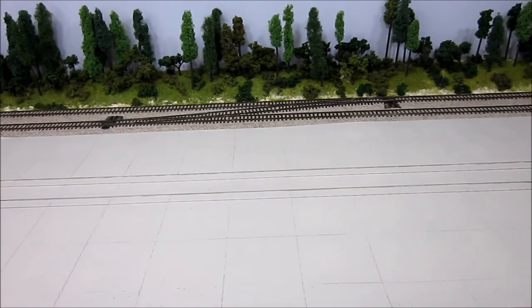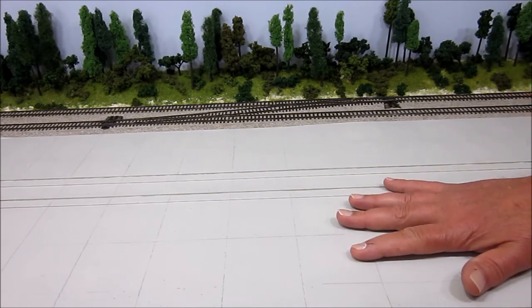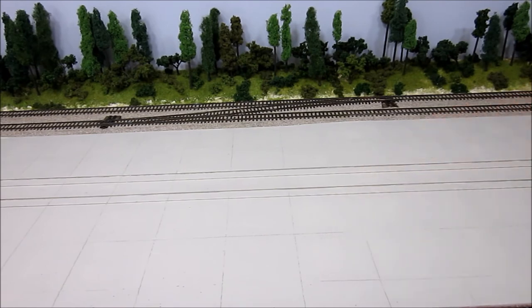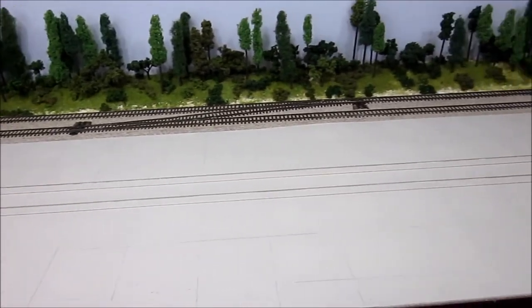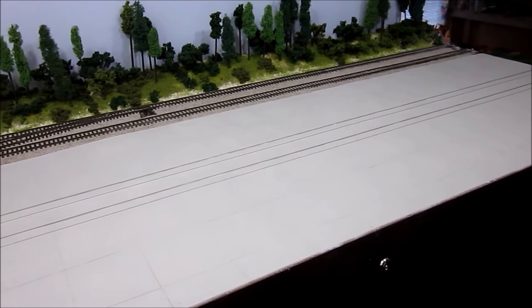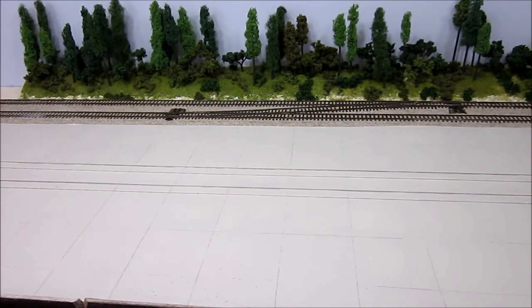Here's an update. After we poured all the Smooth-It — this area right here — and poured it in sections, we got out our sandpaper, sanded it, and filled in the little gaps and holes you saw in the video. Then we painted it. I'm trying to simulate a concrete surface that's relatively new, so I chose gray. About 18 square feet of Smooth-It, painted with three coats of gray using my airbrush. The mixture is two parts white to one part light gray, and I think it came out looking exactly like I wanted.